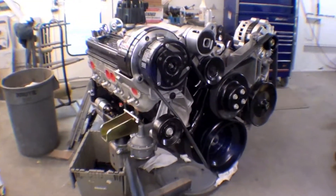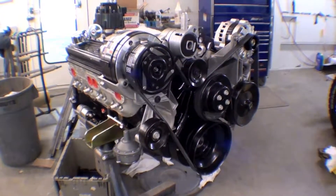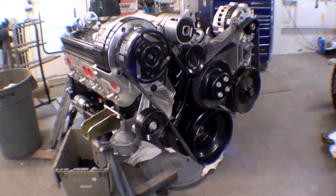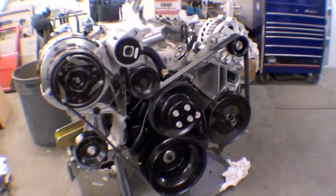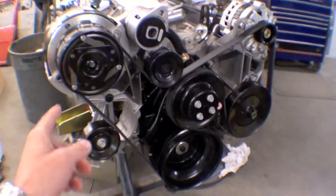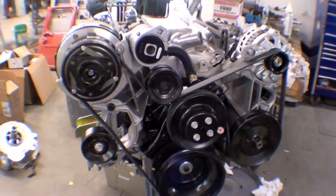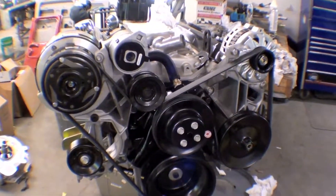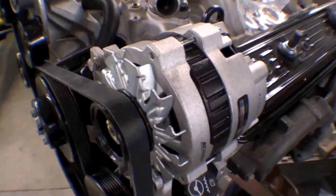Here's our engine which is being assembled. At this point we have a serpentine belt conversion on the front, which is just a great kit — it is a GM product. It allows us to run a lot of different things with a serpentine belt, which basically means one belt that goes all across, versus a series of smaller old-school type belts that are not as efficient. This is a nice conversion with a brand new alternator and a nice water pump.